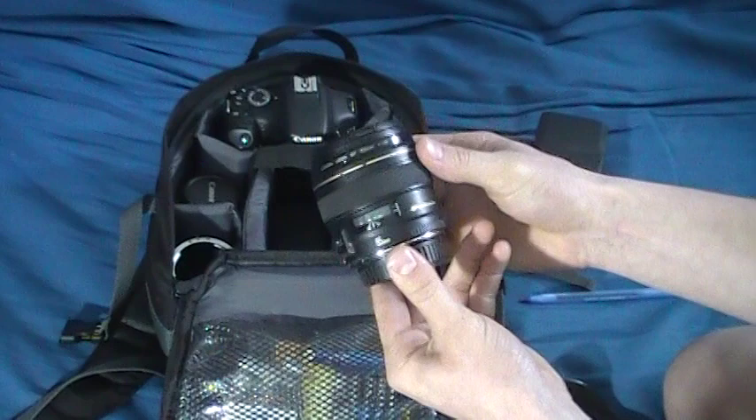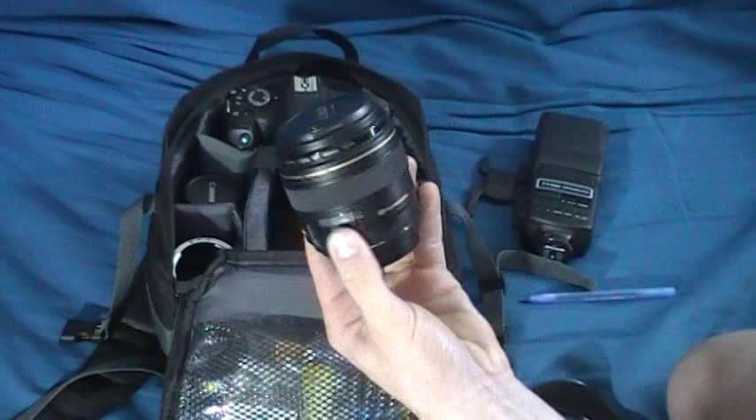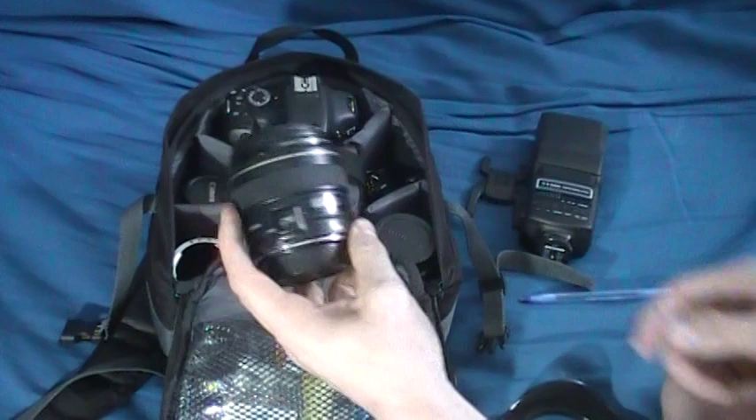My first lens is the Canon 85mm 1.8. I really like this lens — this is definitely the lens I use the most for portrait work or when I just want to use the 1.8 aperture.